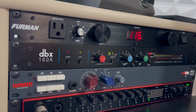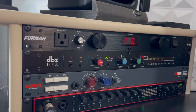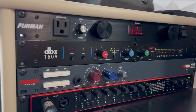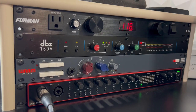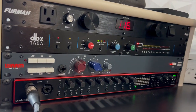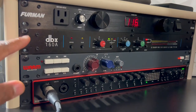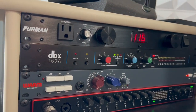On the left side of my rack I have a power conditioner by Furman — this is the Furman M8X. Under that I have a compressor by DBX — this is the DBX 160A. I only really record vocals and this gets the job done. I bought it used off eBay for less than $200.